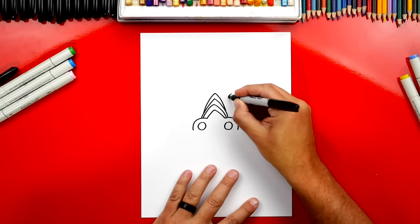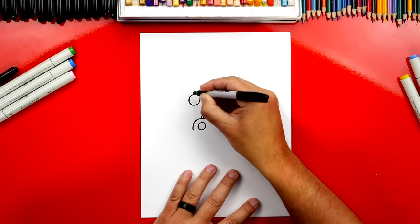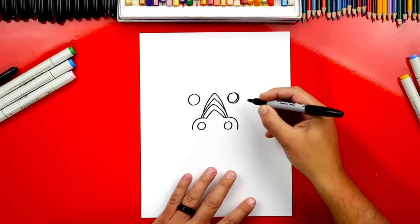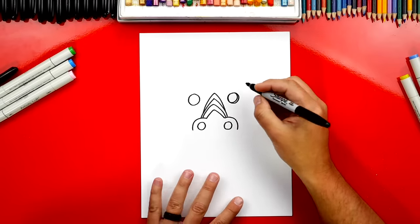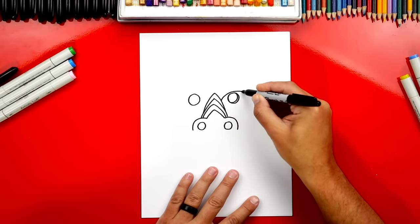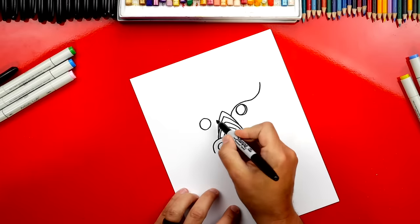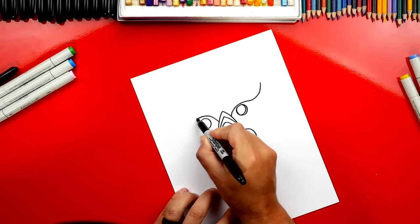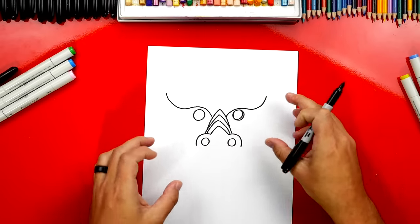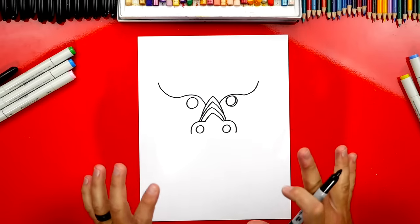Now let's draw the eyes. I'm going to draw two circles on each side, matching the same size. Now let's draw the eyebrows. We'll start here on the nose, go over the eye, come back down and then back up. Let's do that same line on the other side — a line that goes over the eye, comes back down and then back up. We're trying to match the same line on both sides. It's okay if they're not exactly the same.